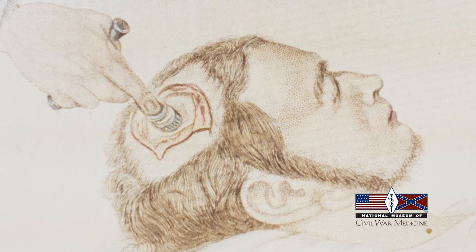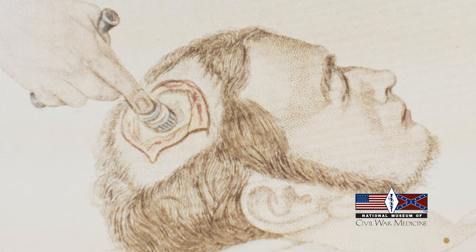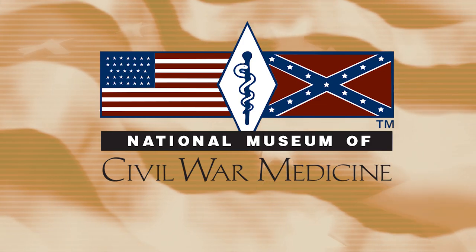And in a pre-germ theory world, the tool would not have been sterilized. The chance of infection was high.